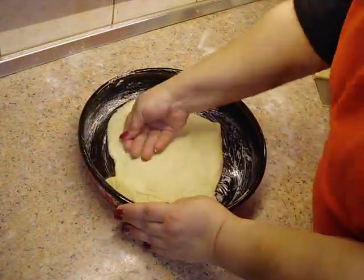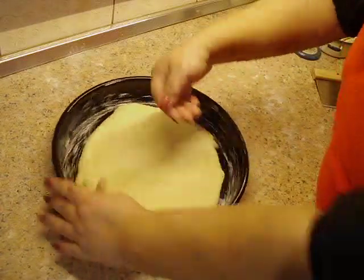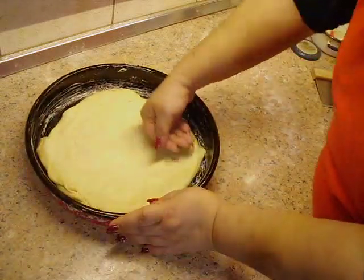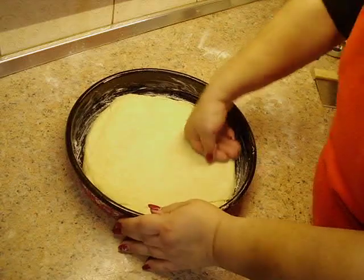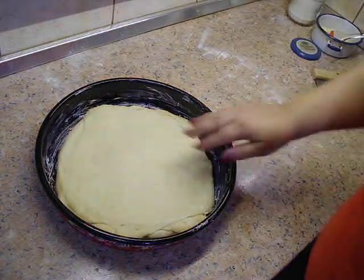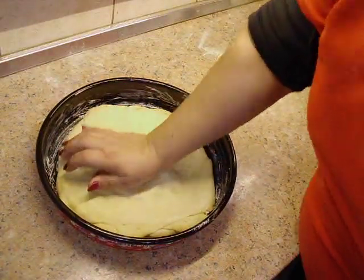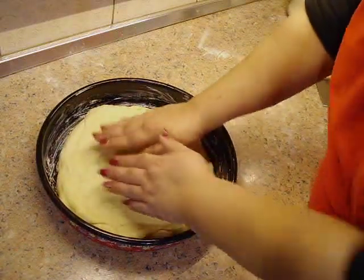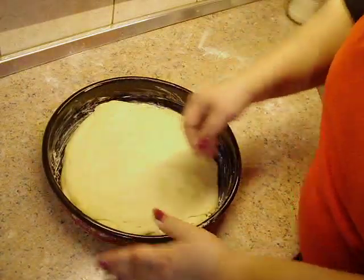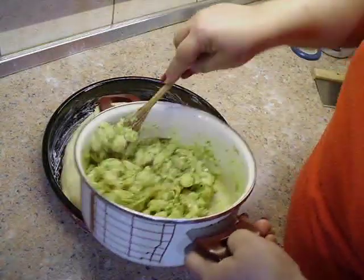I sad to malo razvučamo. Ne mora to da ide od ivice do ivice pleha — ovaj moj je malo veći, pa ću se potruditi, to neće ići od ivice do ivice. Sad kad smo ga tako razvukli u sam pleh, malo po sredini ovako uzmemo pa ga zdudamo na dole. Napravite kao rupicu, udubljenje malo, i samim tim još možemo da idemo dalje. Sve ono punjenje što smo napravili uzet ćemo i naprosto prosuti po ovom donjem delu.